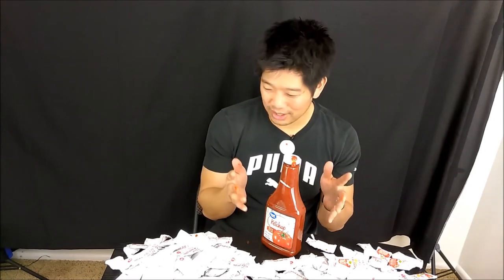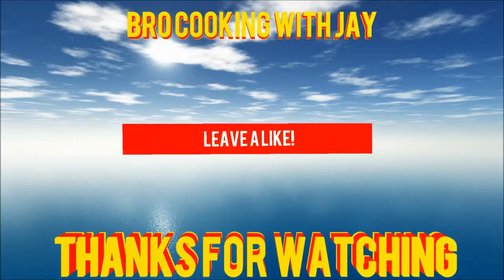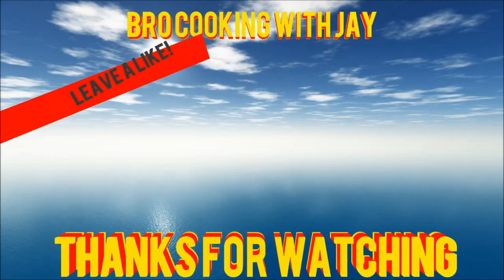Thank you very much everybody. This is my favorite video thus far of my like eighty-eight videos or so. Please like, subscribe, and comment. Tell me what you think I should try next — I'm kind of thinking mustard. Anyways, thanks a lot and I'll see you in the next video. Take care.